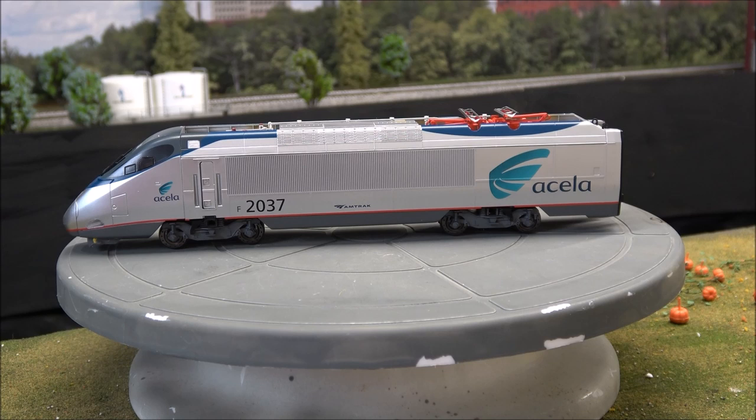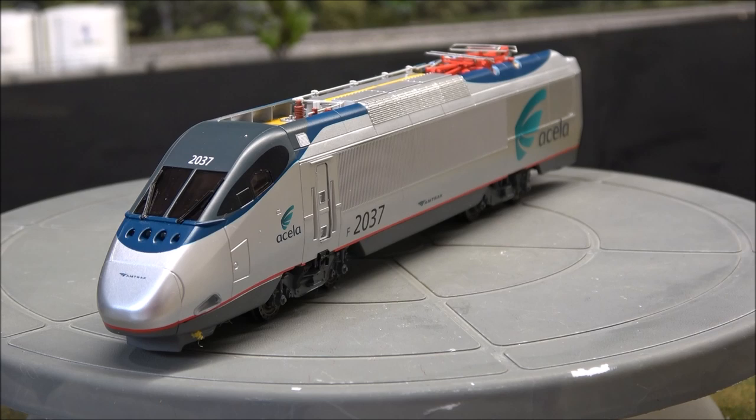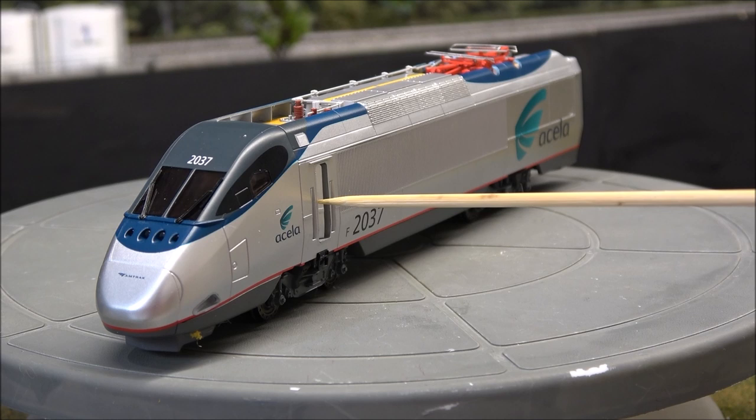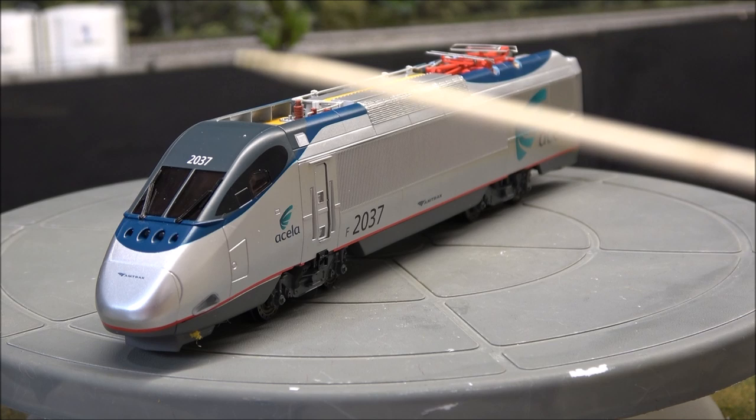Let's talk about the powered locomotive first. It weighs 630 grams, or 1.4 pounds — very beefy. On the box they talk about separately applied windshield wipers, headlights, working doors, shrouding and exterior detail, operating pantographs, a die-cast chassis and die-cast gear towers. They also have working ditch lights along with the headlights.